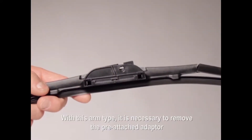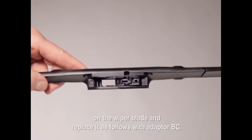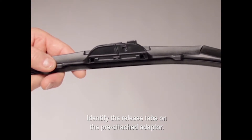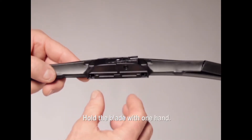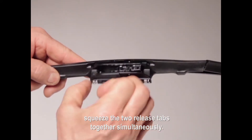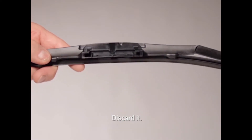With this arm type, it is necessary to remove the pre-attached adapter on the wiper blade and replace it with adapter BC. Identify the release tabs on the pre-attached adapter. Hold the blade with one hand, then squeeze the two release tabs together simultaneously. The pre-attached adapter will disengage from the blade. Discard it.